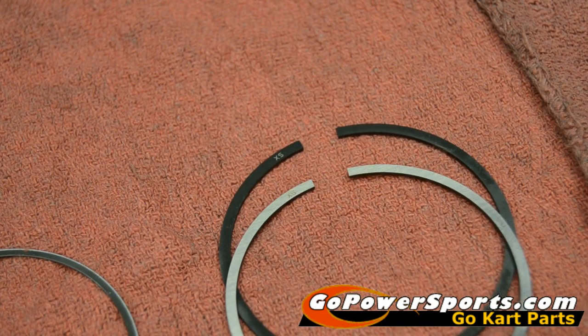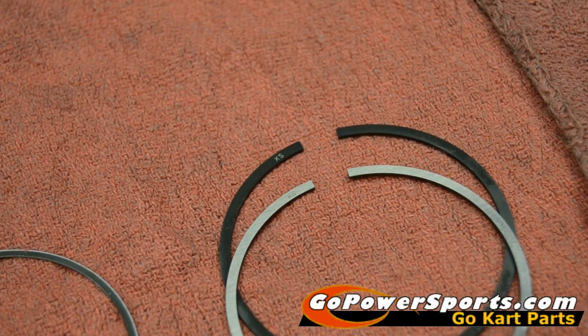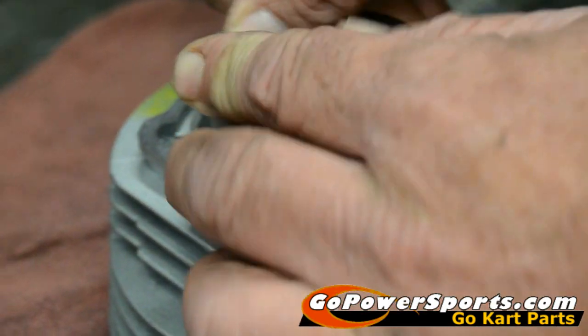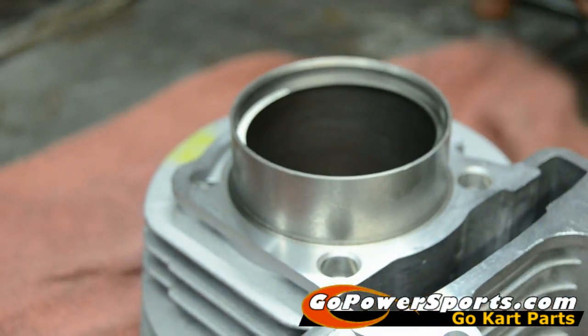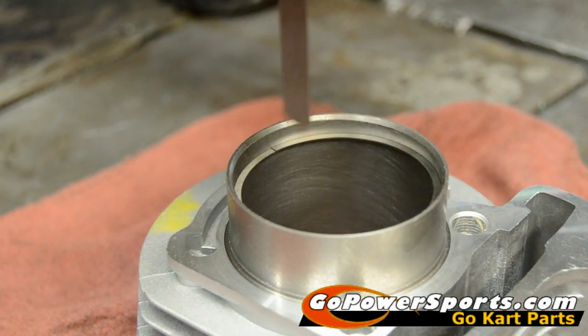On your ring set, there are letters or numbers on the top edge that go toward the top of the piston. You have a chrome ring and a steel ring — the chrome ring is your top ring and the steel is the second. The chrome dissipates the heat better. Before installing these on your piston, check them in the cylinder to be sure you have the correct rings. You should have between 4 and 7 thousandths gap; use a feeler gauge to check. This one has a tight 6, so it's perfect.